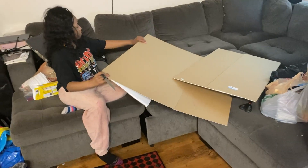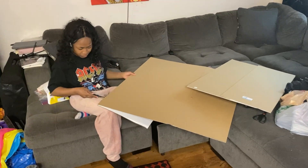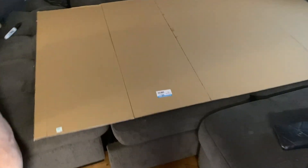We measured it out and this is what it looks like — this is going to be the entire headboard. This is the width. What I'm going to do is just glue those two pieces together, put glue in the middle, close it, glue in there, close it — just so that it's sturdy. And then obviously attach this piece to that. I think I got this for $3.99.